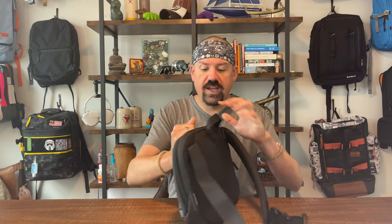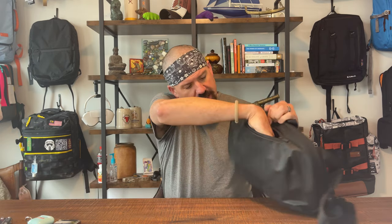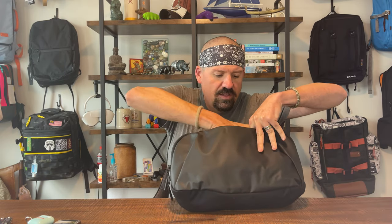There are three pockets you need to know about. Pocket number one, right up top, is a really nice felt-lined pocket — a sunglasses pocket. I've got a wallet, AirPods, a pocket knife, and a pocket tool in there. It goes from about here and is roughly an iPhone Pro Max-sized drop pocket.